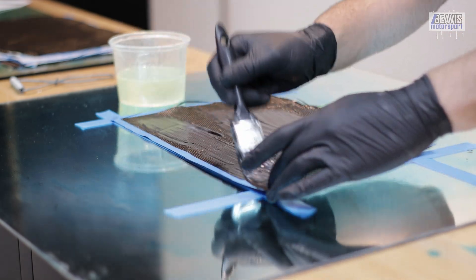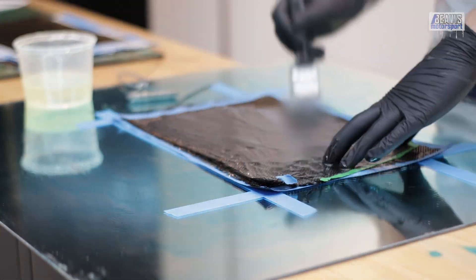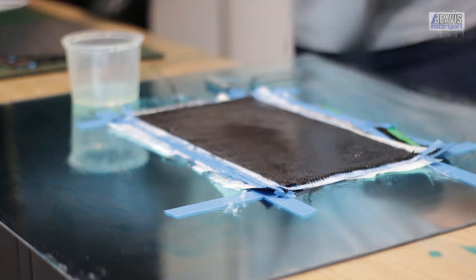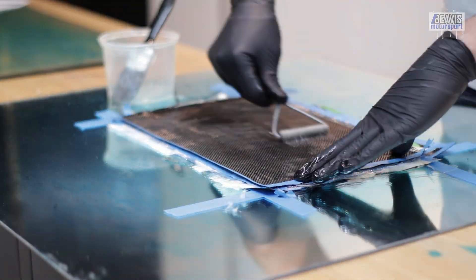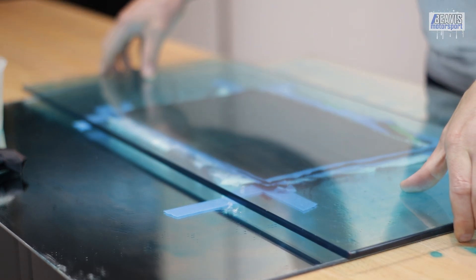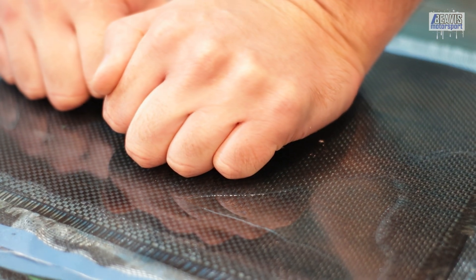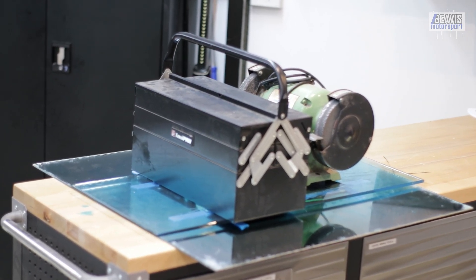As each sheet of carbon cloth is applied, it's useful to use the metal roller to help soak the cloth and distribute the resin. Ideally, you want to mix the directions of the layers of cloth for best general strength — this is known as quasi-isotropic fibre orientation. In essence, don't make all the lines of the cloth go in one direction; you want them to go all over the place. With the last of the carbon and resin down, I set the second sheet of glass on top and give it a firm press to evacuate air. As pressure is applied, the resin is squeezed and air bubbles evacuate. With the weight of some tools on top of the glass overnight, they'll hopefully disappear.